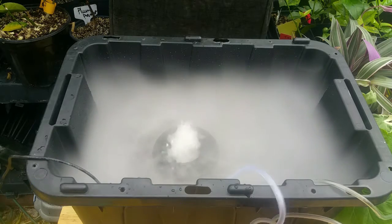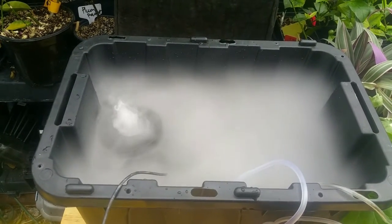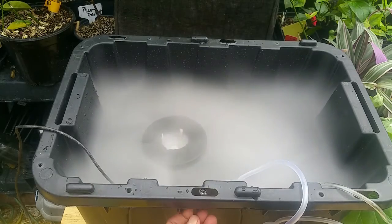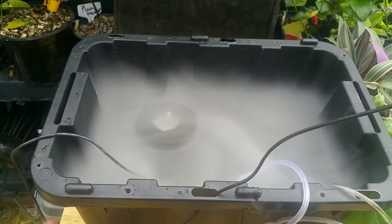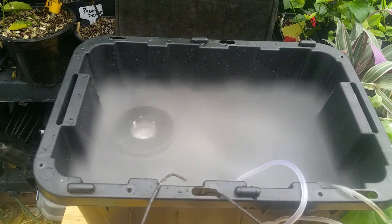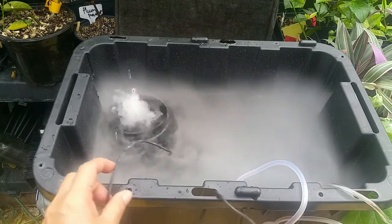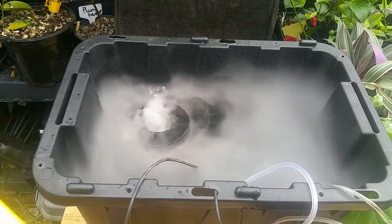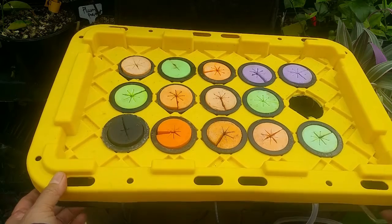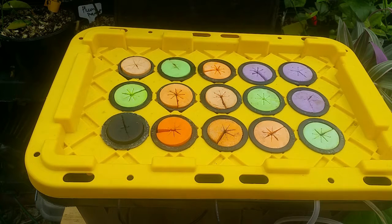When you set this up you have to put the air stone inside the reservoir. I had it outside, so I'm going to disconnect it and place it correctly inside. Now that's all set — let's put the lid back on. The air stone will circulate the water, keeping it fresh and allowing movement.